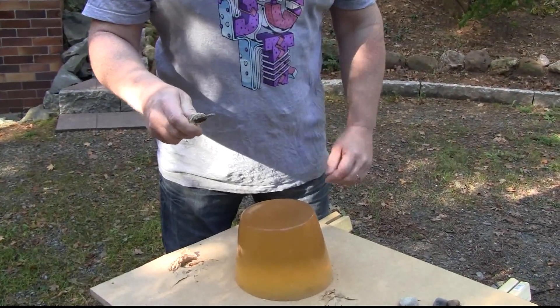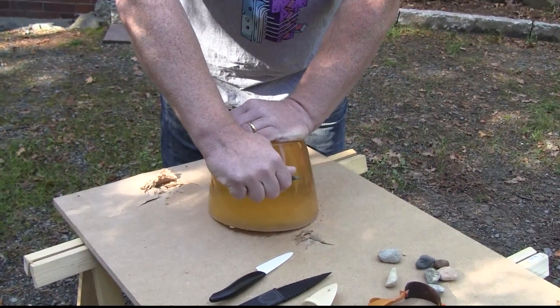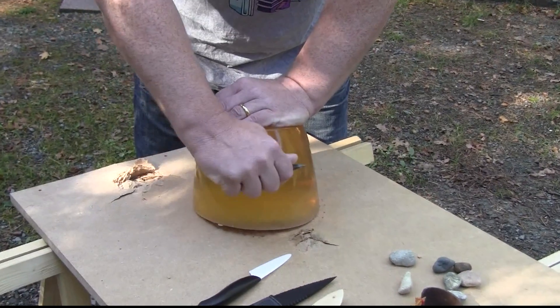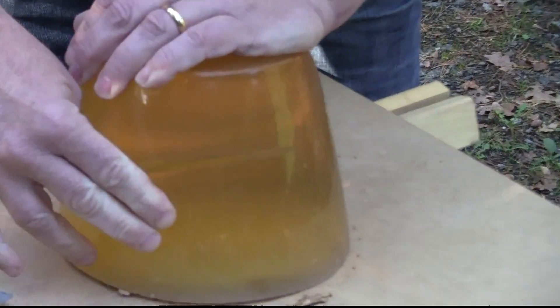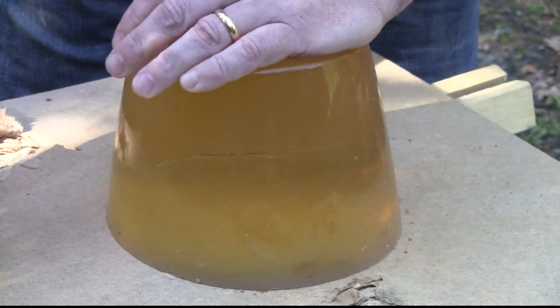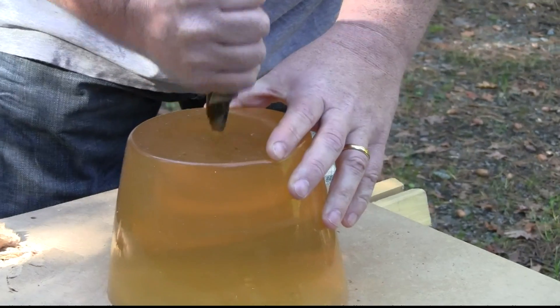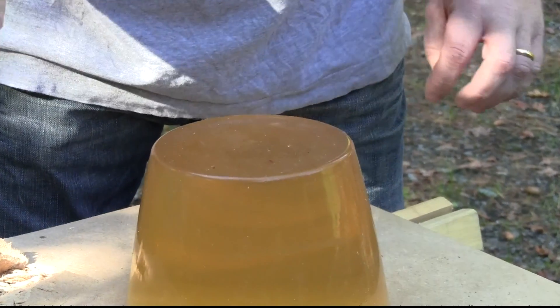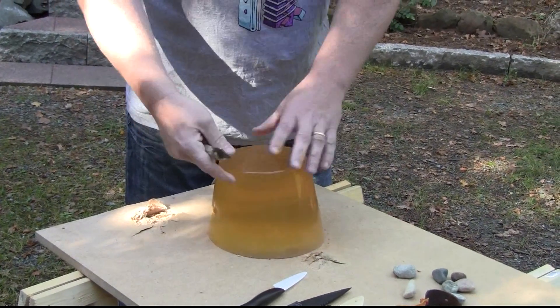Let's try to slice the throat of this ballistic gelatin board member. We use the flint knife and cut through it. That's a nice cut. Let's try to poke it. It doesn't penetrate very well into the ballistic gelatin. So as a slicer it's really sharp and very good.